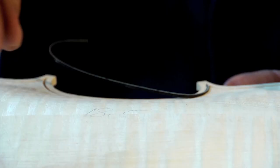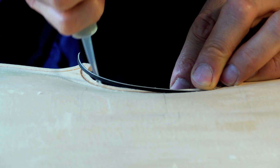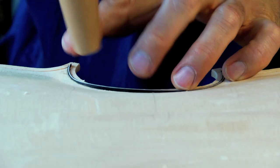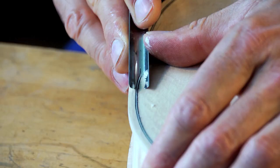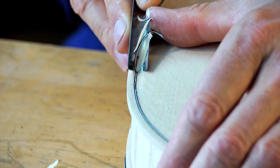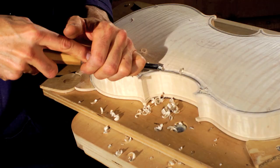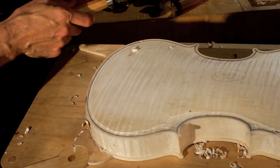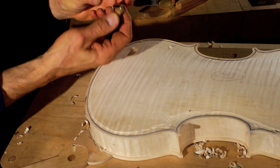Once this little inlay strip is put in — called the purfling, which reinforces and decorates the edge — then I create this little channel around the edge, which is the final bottom of the arch. And then I'll make the connection between the rounded arch here and the scooped out part here. The next step would be to come in with a small curved plane and come down into that channel.